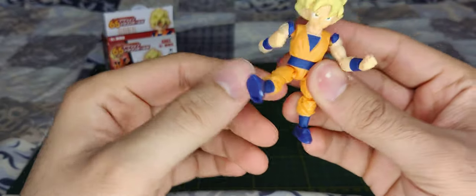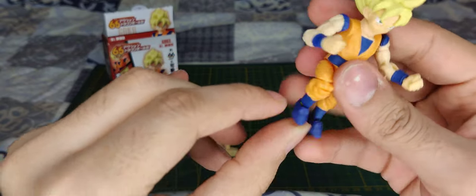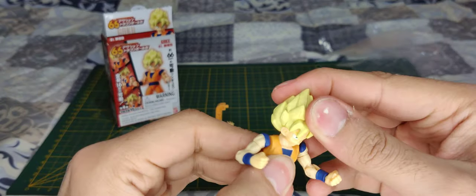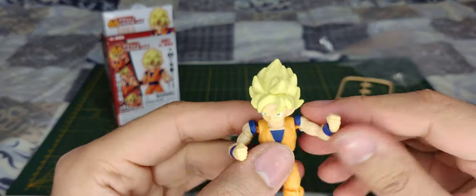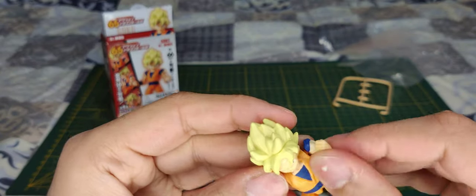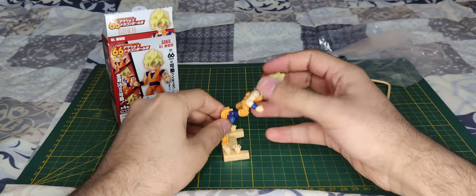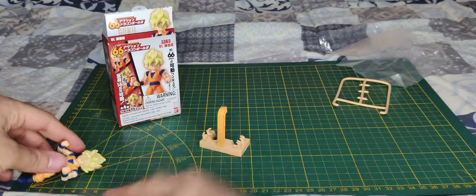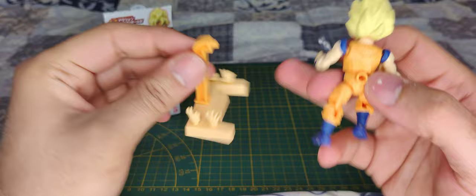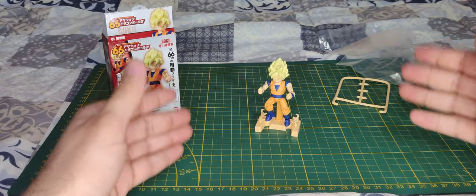Really cool articulation — he's got a ball joint on the leg, swivel for the feet, ball joint on the hip, he can turn his back, the head is on a ball joint, same for the arm, and he has a lot of articulation with some swivel joints too. I didn't expect him to be that articulated for such a small figure — basically seven centimeters tall. I really like that they've given you stands so you can display everything. Really really cool figure.